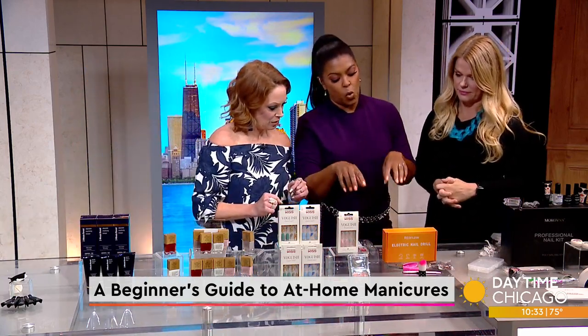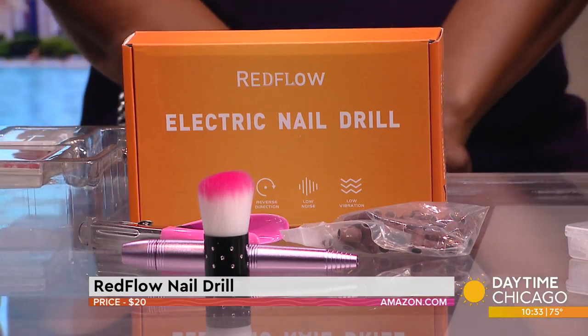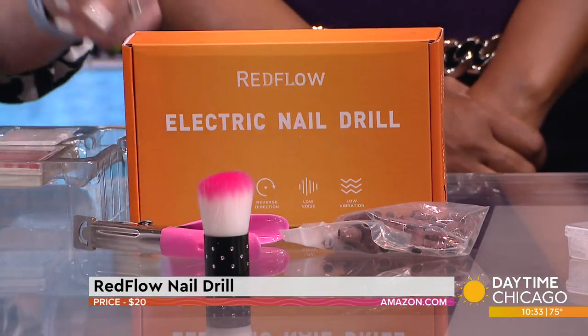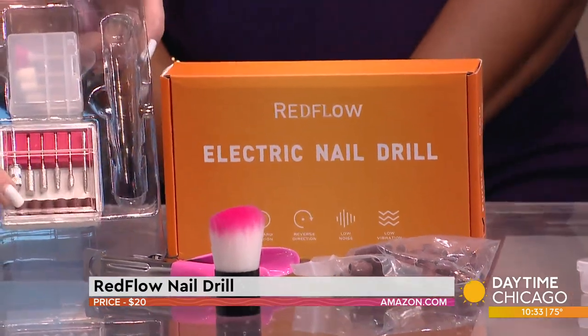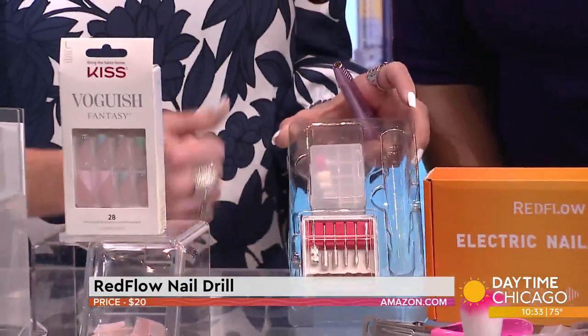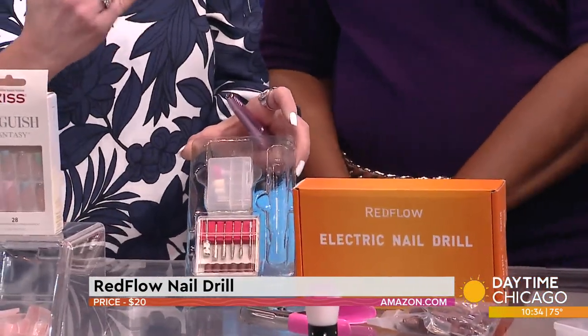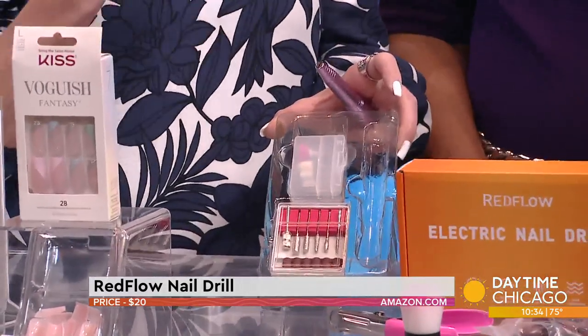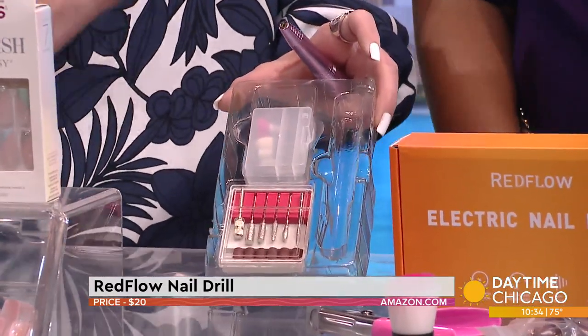This looks like it involves some work. This is a typical drill from Amazon with different heads so you can choose the grit you want. It's more for removing acrylic nails and some of the dip powders — they use this to remove the first couple of layers — and also for poly extensions. You have to be really careful about removing nails to preserve your own.